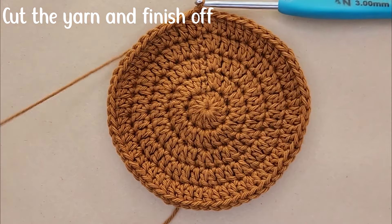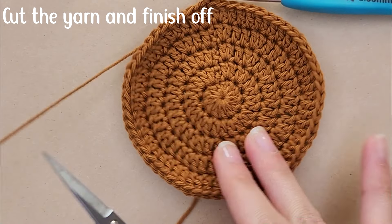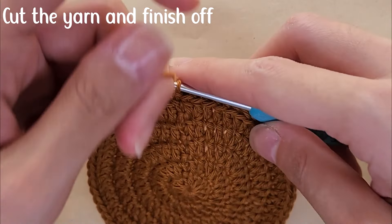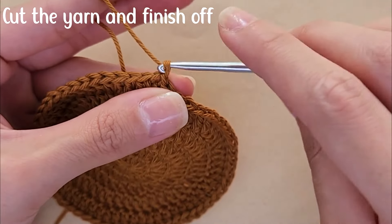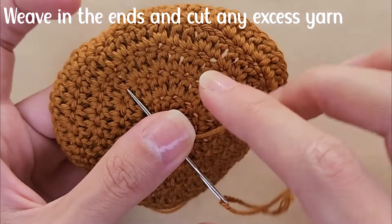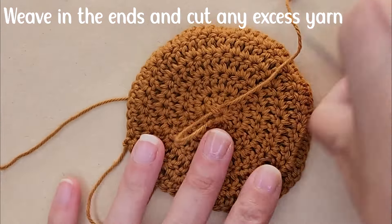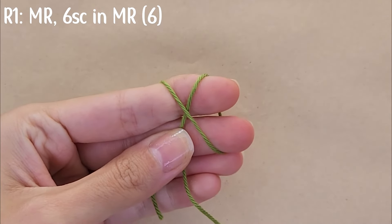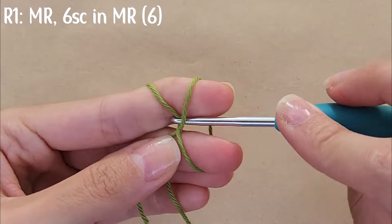We're now done with the coaster part. Cut the yarn and finish off by wrapping the yarn around your hook and pulling it all the way through. Using your needle, weave in your end and cut any excess yarn. This is what the coaster looks like. Now we're going to move on to the turtle's head.